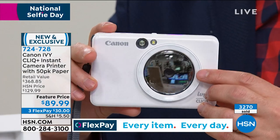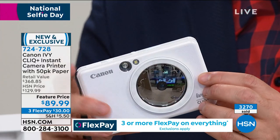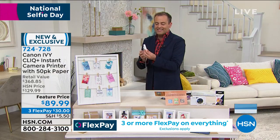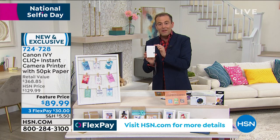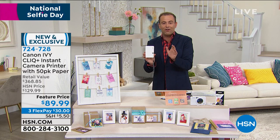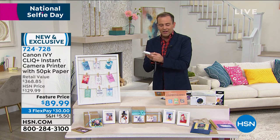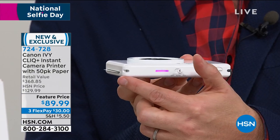You see that selfie ring? It actually lights up as well so you can take a perfect picture every single time. Now what you don't realize is that I'm now printing out those images instantly through the built-in printer. No ink is required — it's zinc technology, zero ink technology — and the light starts to flash on the back and all of a sudden the image will start to appear.